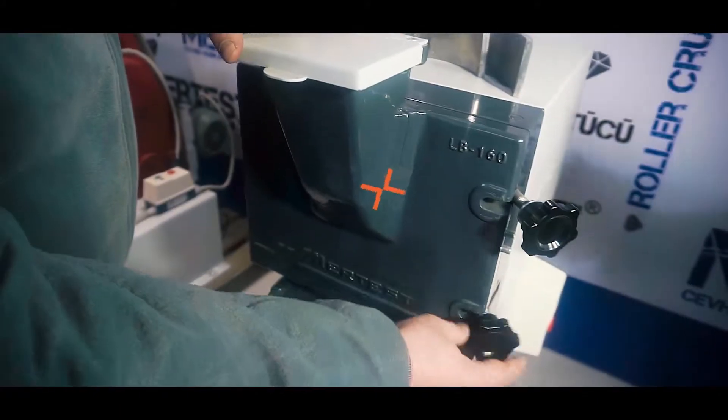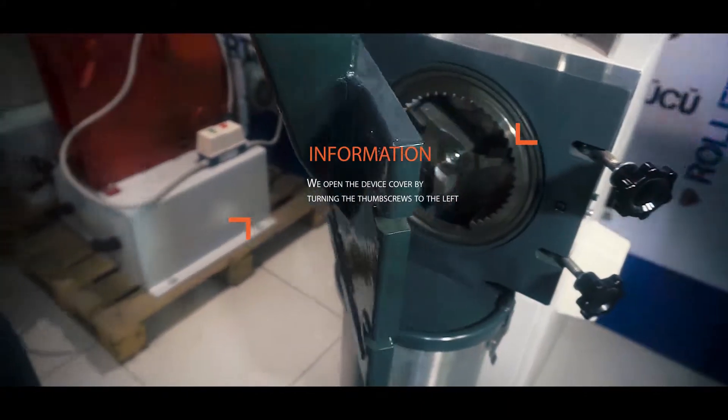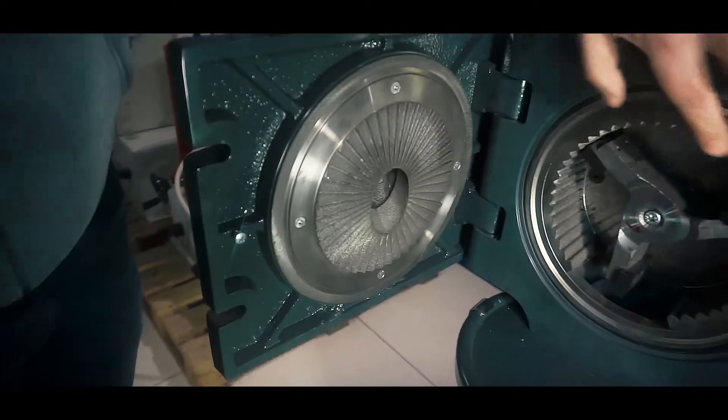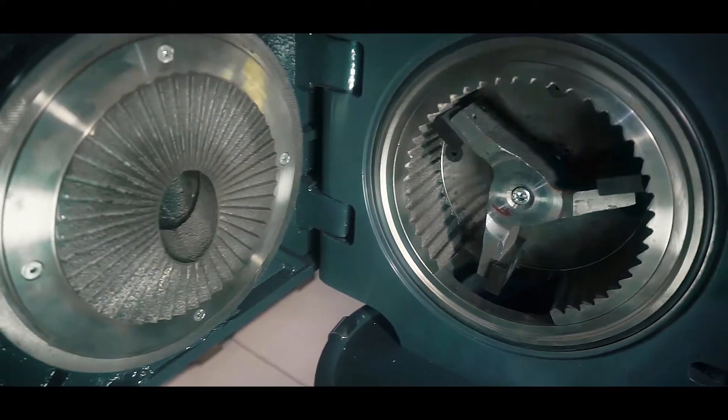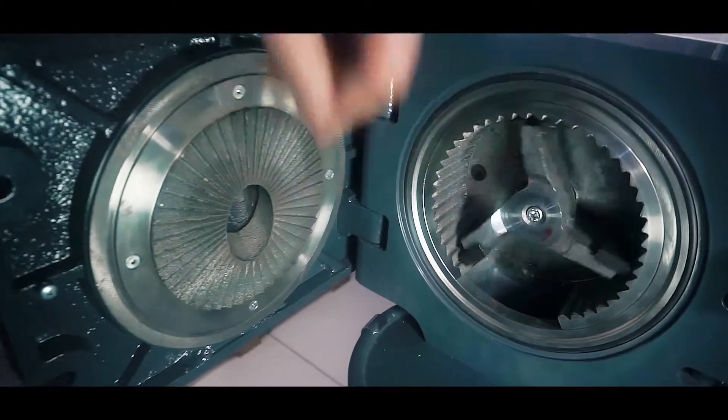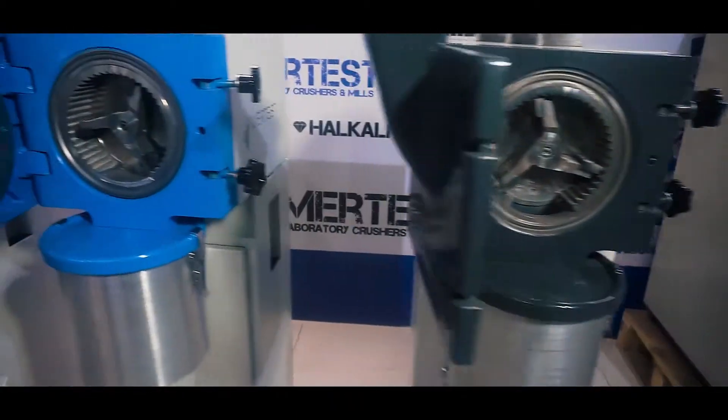We open the device cover by turning the thumb screws to the left. Lining plates and grinding elements inside the grinding chamber of the machine are made of special alloy steel casting. In this way, the wear is minimized when hard material is ground.